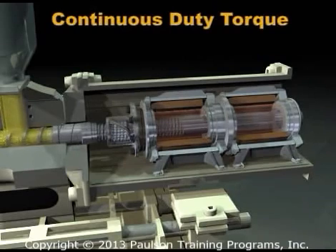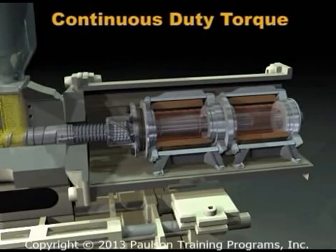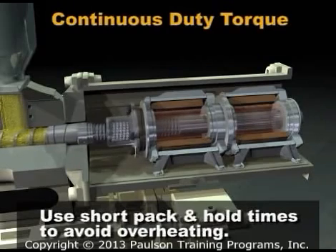The servo motors used in molding machines are designed to operate well above their continuous duty torque for short periods of time. The molder should use short pack and hold times to avoid overheating the motor. Review the machine manufacturer's recommendations.